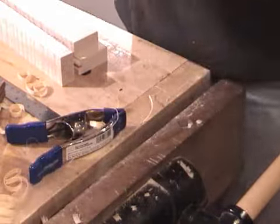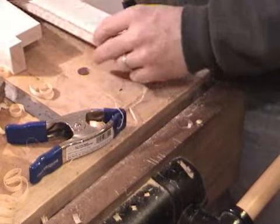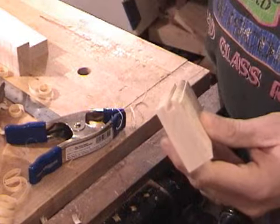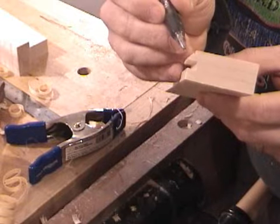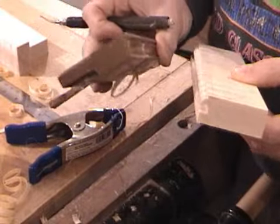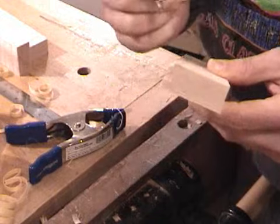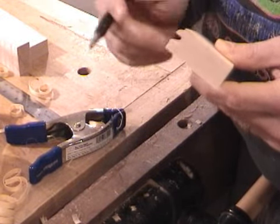You can also use a router bit and find a bit set that gives you the profile that you like. The nice thing about the shoulder plane, though, is that you can make all these dimensions whatever you want — you can set them in custom. A wooden molding plane, you're kind of locked into the profile of the molding plane, and same with the router bit set. So I would highly encourage you to learn how to roll this bead with a shoulder plane.